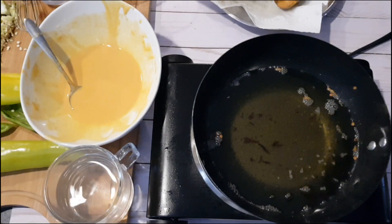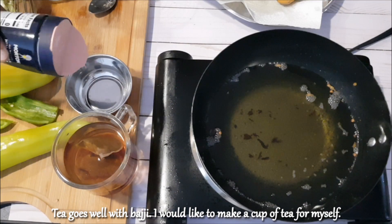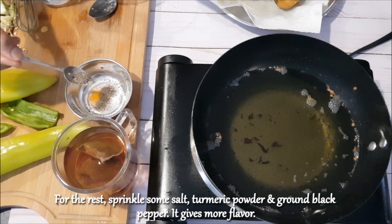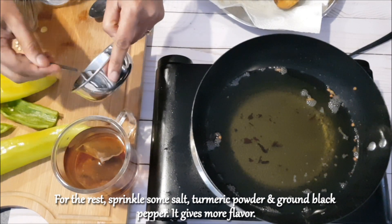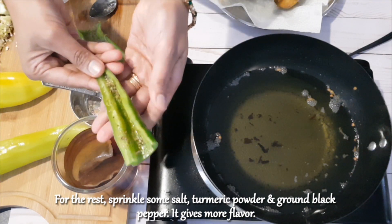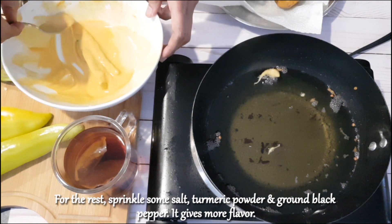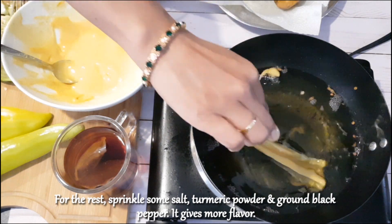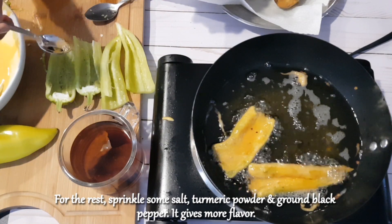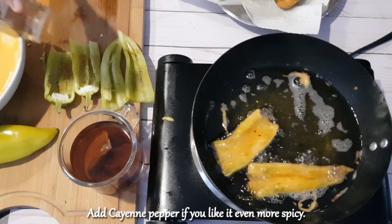As I mentioned, tea goes well with bhaji, so I would like to make a cup of tea for myself. For the rest of the bhaji, I want to add a little more flavor, so sprinkle some salt, turmeric powder, and ground black pepper. Add cayenne pepper if you like it even more spicy.